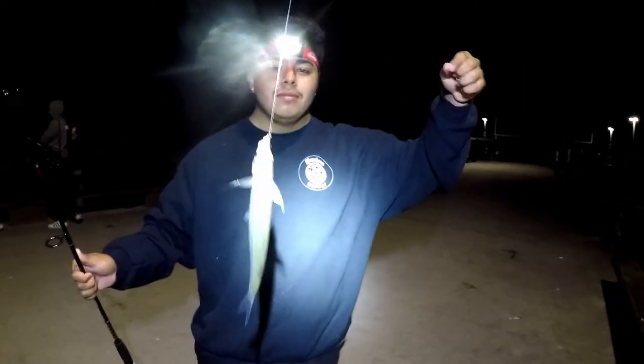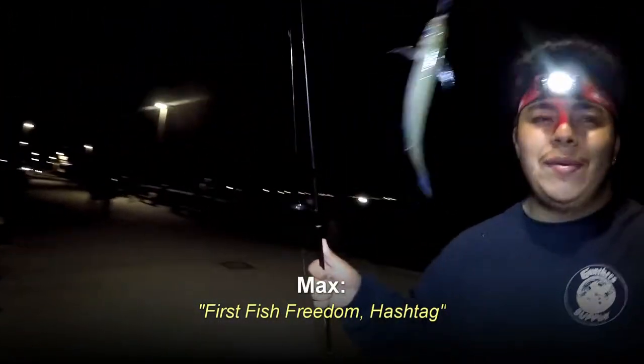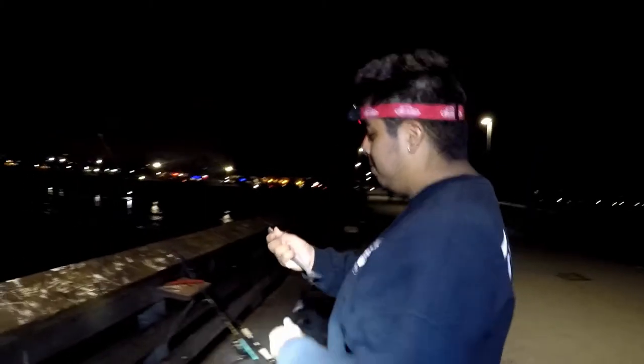Already getting some nibbles — probably some more smelt. There we go, Max's first fish, a little smelty boy. What are you gonna do with him? Throw him back — hashtag first fish freedom. Did you just kiss it? Yeah. They know how to swim but they never knew how to fly.